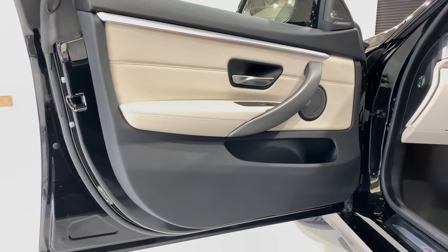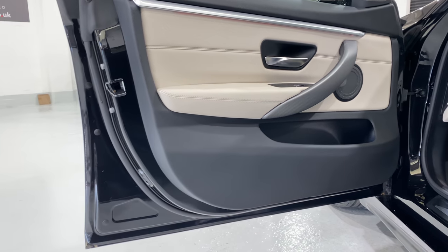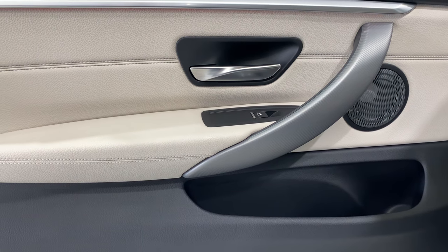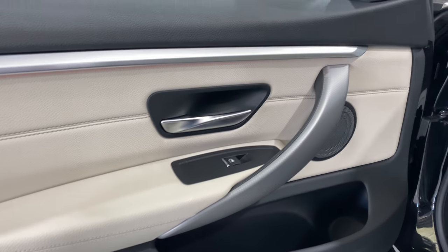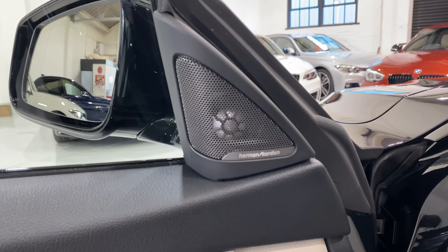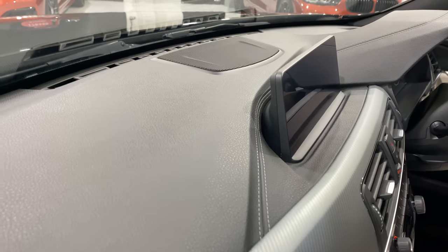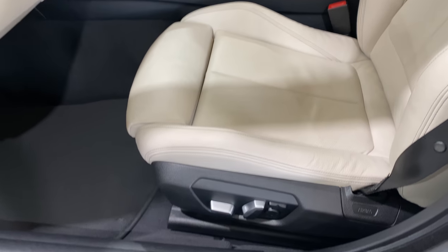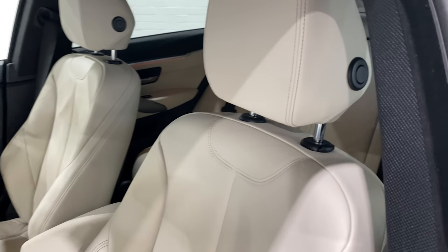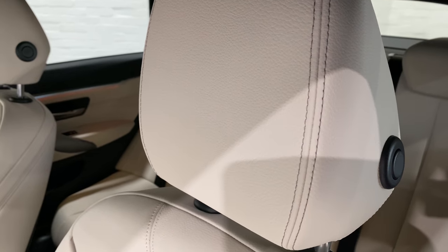We've got puddle lights under the door. The door card and door edge — no damage, no marks, and the handle is fine with no marks on it. The interior is all ivory leather. We've got the Harman Kardon sound system — 16 speakers — with two in the door, one up front near the professional media screen, speakers under the seat, and more in the back corners. There's also contrasting stitching on the Dakota leather.